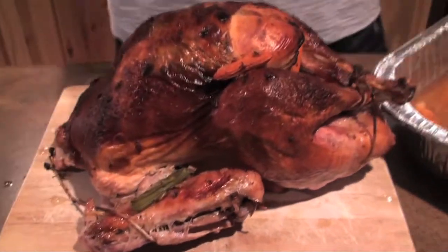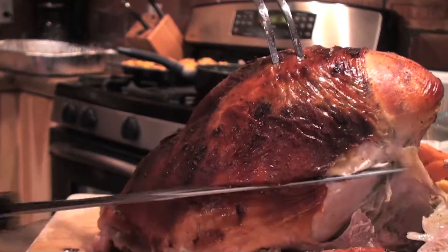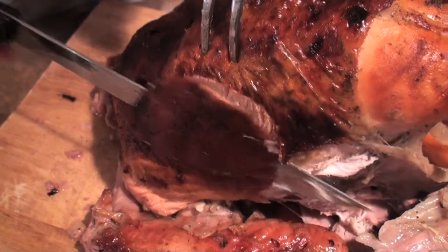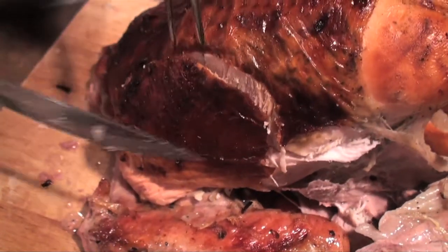After you've let your bird rest, transfer it to a cutting board and begin carving. A horizontal cut will help slice off good chunks. Doesn't that look good? I can almost smell it now.